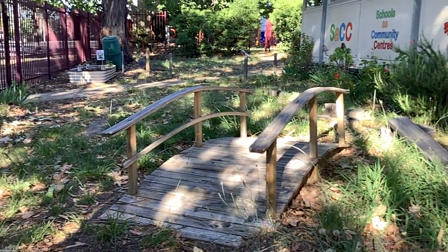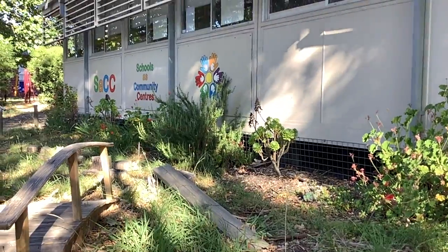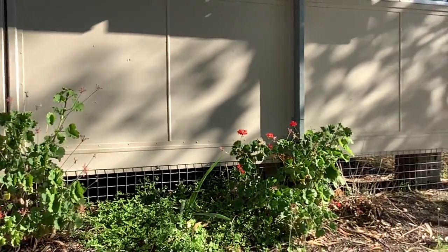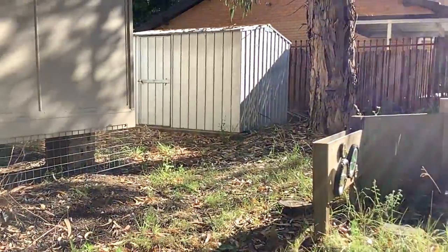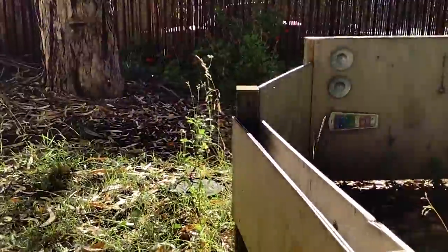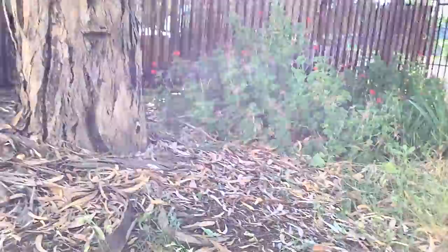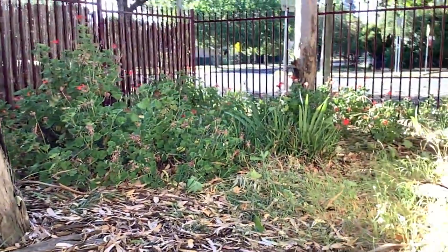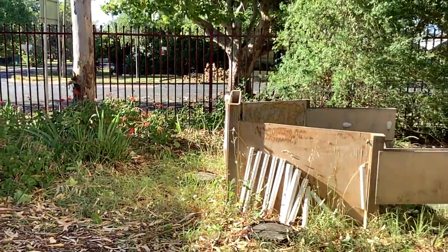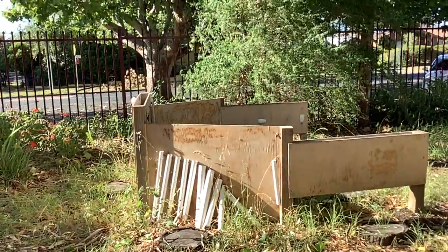In the other direction there is the bridge and the garden. This building is 20 metres long — that is the plan I did. And here is where the garden beds for the veggie garden should be.